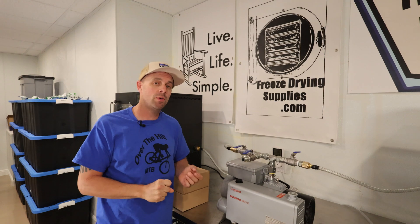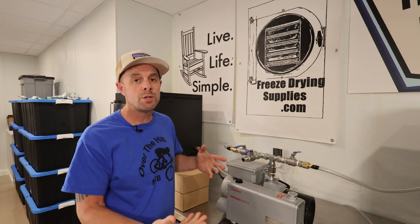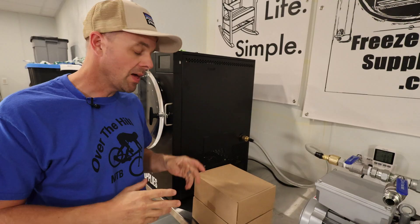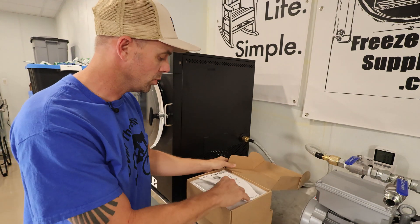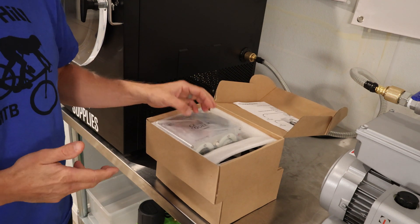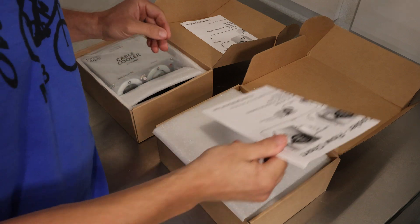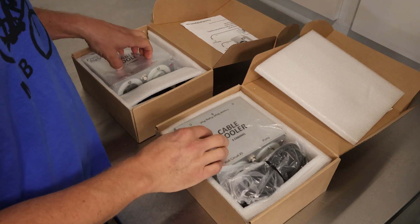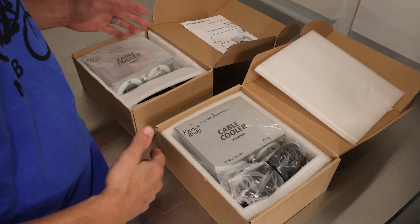Mine does differ in one area: the electronics. Because you have to make two, three, or however many freeze dryers you're running kind of talk to each other, which requires a special setup. That came from Patrick from a company called Frozen Right. He created these cable coolers — an electrical box that keeps your wiring cool in each of the freeze dryers. It's designed specifically for a certain number of freeze dryers. I have the two-channel and the three-channel: one runs two freeze dryers, one runs three. These can also be linked together to run even more — four or five by linking them.